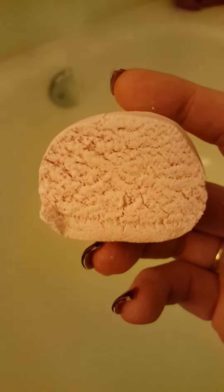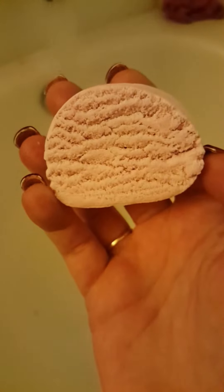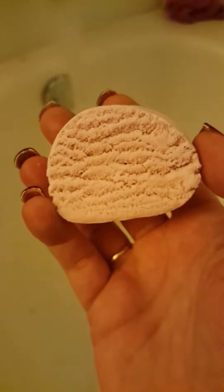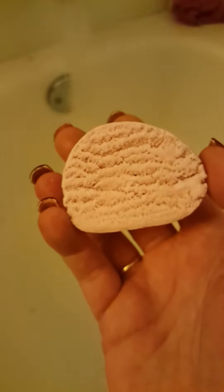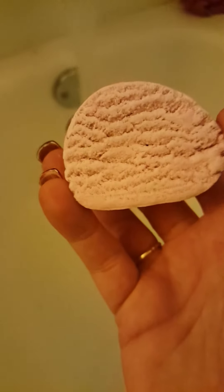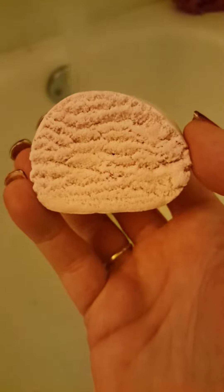So this is the Bubble Bar 11 recipe. I had a couple of gals ask me what would happen if I added the glycerin to it, which I said was optional. So what I did was I made the batch and I added 20 grams of glycerin to it.